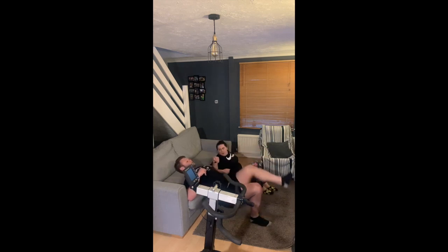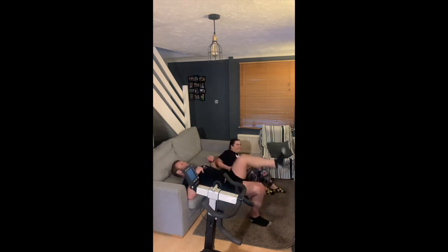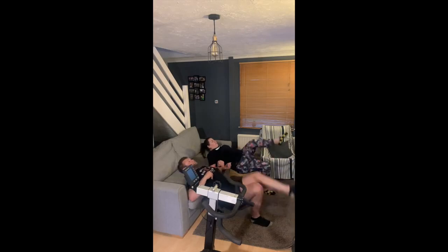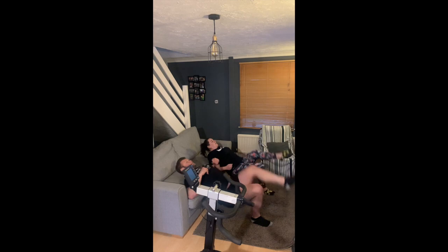You do 10 on one side and 10 on the other. It's very tempting to come onto your toes to try and lift a bit more, but that's not what we want — you want to drive the heel down into the floor and lift those hips as high as you can.